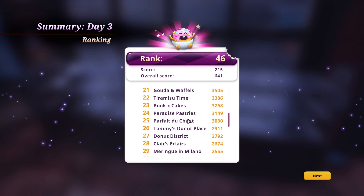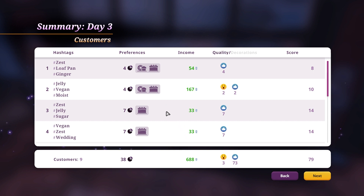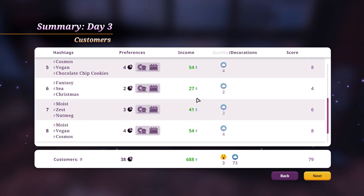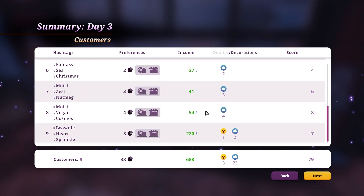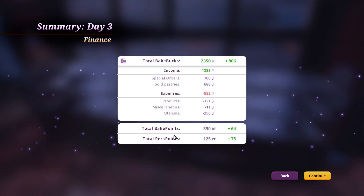Five o'clock! Am I more than 47 now? 46 — yay, I gained one level! Quality decorations. I had nine customers, score of 79. Brownie heart sprinkle — they liked the brownie heart sprinkle ones, it seems. I have a total of 2350 bake bucks, plus 806 bake points — 390. Perk points 122.25 — well that sounds okay.